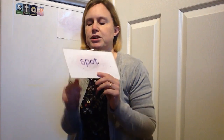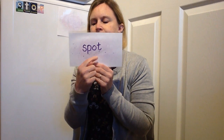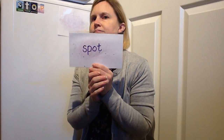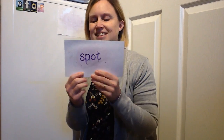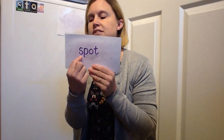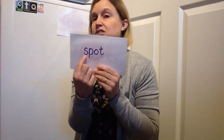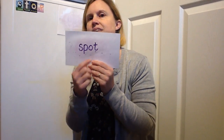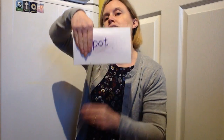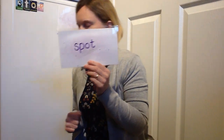Now I've got some secret words — four secret words today. What's this one? Let's do it all together. Spot! Now sometimes when you're writing that it sounds a bit like a b, but it's never a b next to an s — it's always a p. Okay, spot. Have a go at writing that one. Pause it now and then turn it on to see if you're right.